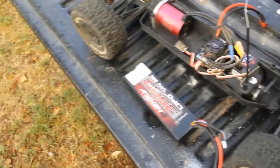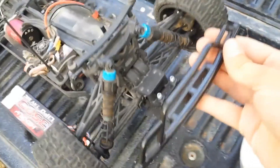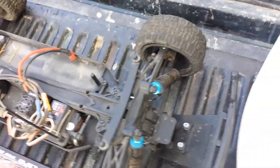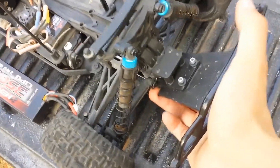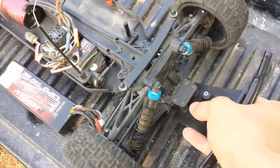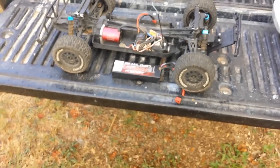The only aftermarket things I've done to this truck are the brushless system and this RPM front bumper. I have a video on my channel showing how to install this bumper since I didn't see any other YouTube videos covering it, so go check that out. This is definitely a great upgrade over the stock bumper — really durable.